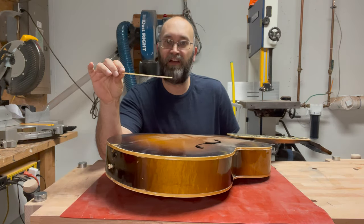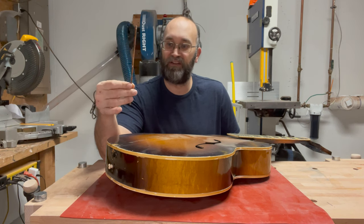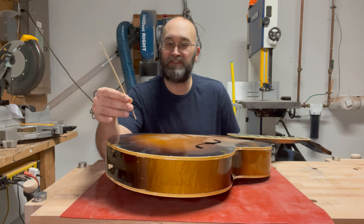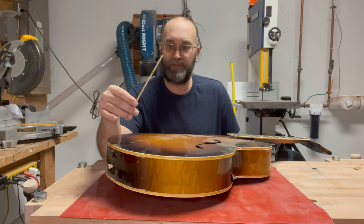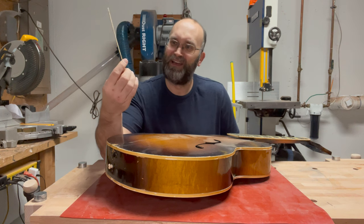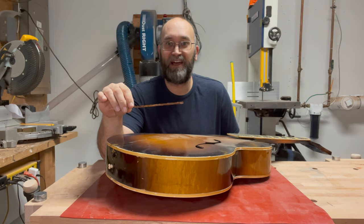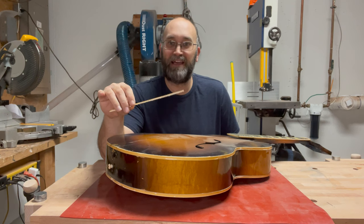A lot of guitars from this era, and specifically Gretsch guitars, had binding that was made out of celluloid plastic, which got really brittle over the last 70 years. You can just really peel it off with your fingers — it's that brittle. Celluloid is also somewhere between really flammable and explosive, so I'm going to wrap this up and get it out of my house as soon as possible. The last thing I need is 70-year-old plastic catching on fire.